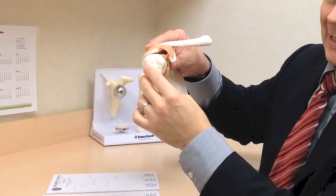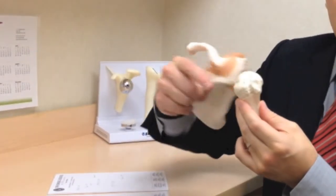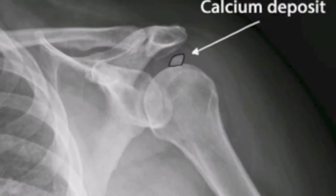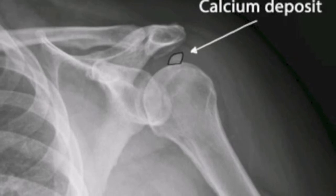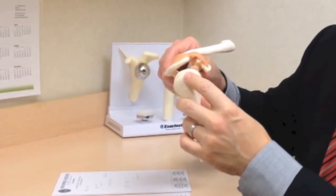Sometimes the body tries to heal that tendonitis and calcium gets deposited right in the rotator cuff. That's why we see it on the x-ray, and it's called calcific tendonitis. I've found that when calcium gets deposited, it's a lot harder to get it to go away than when calcium is not there.